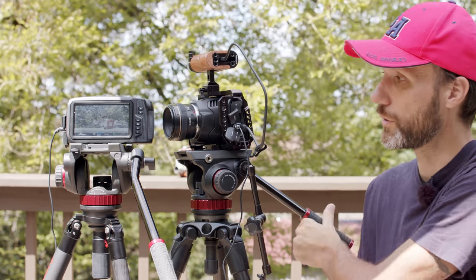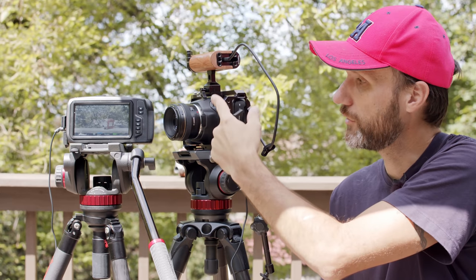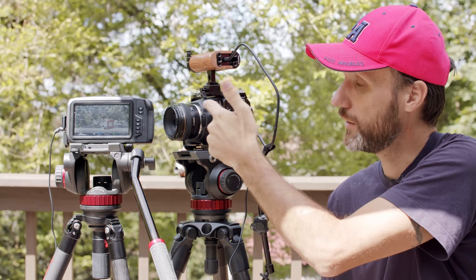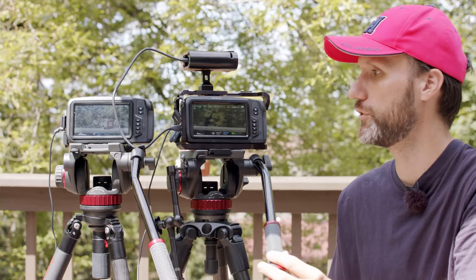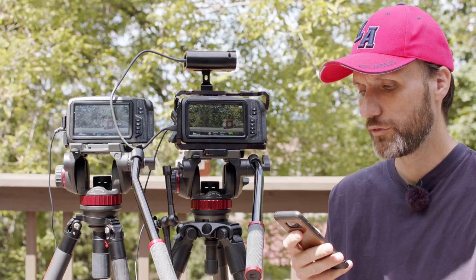Are there any overheating problems? Nope — both cameras are built like proper cinema cameras with nice big vents, and the 6K version actually has even bigger vents on the top and bottom because the mount is bigger. I've never had any problems. Even today shooting in 85-degree weather with these cameras on for over an hour while getting ready, the cameras never shut down due to overheating.